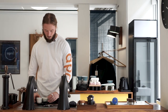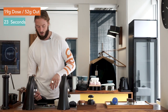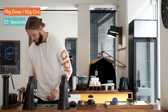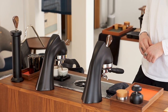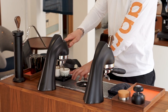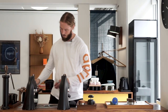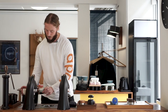So we're going to pull this espresso: 52 grams out, and we're going to do it in 23 seconds. Here we go. Pretty straightforward. Basically down to brewing time as well.